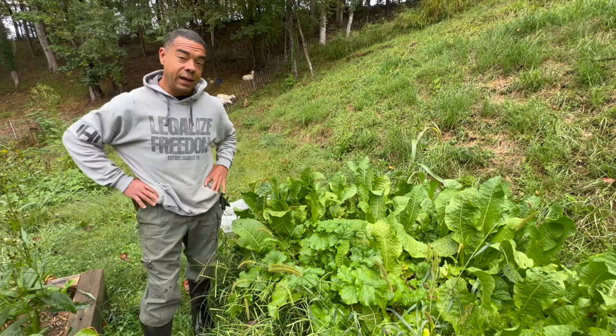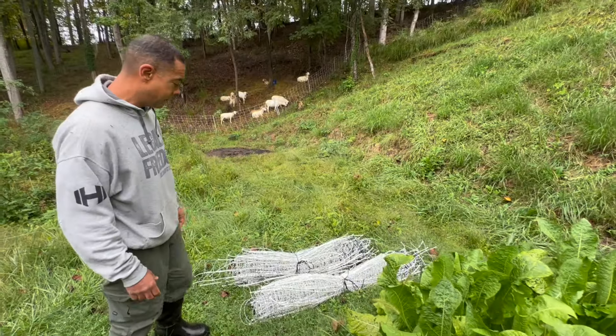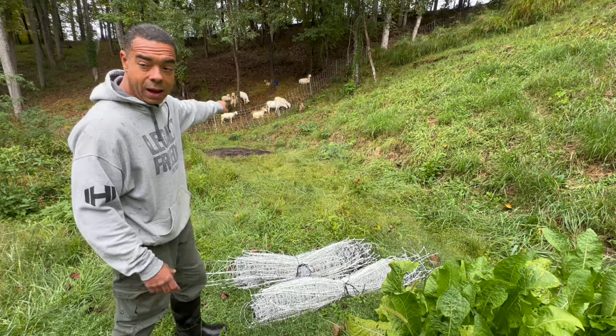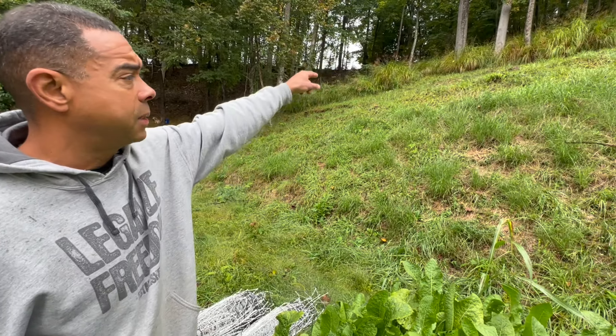And they're going to leave all of their wonderful fertility behind. So the first thing — it's really this simple and this is by design. I'm basically going to take a net from where it is right now, surround this area, and let them work on this while I start getting the net up the side of this mountain up there.